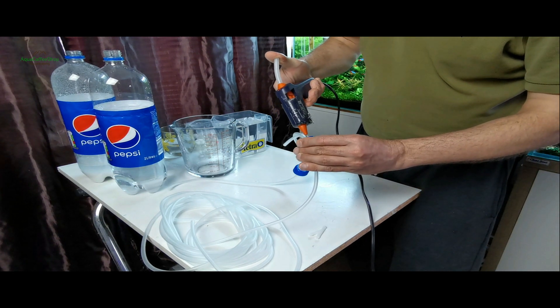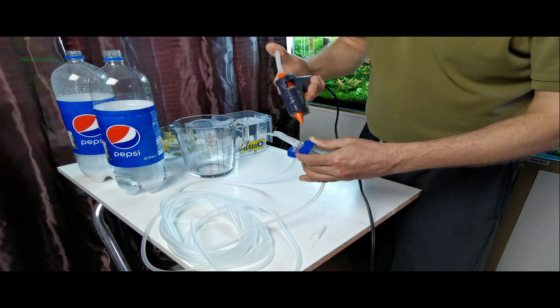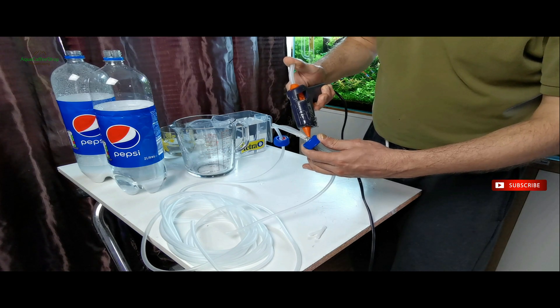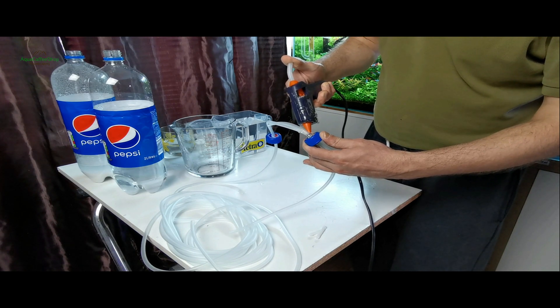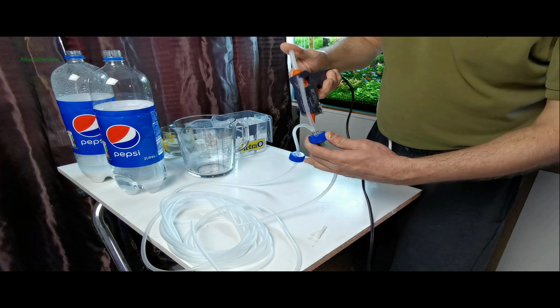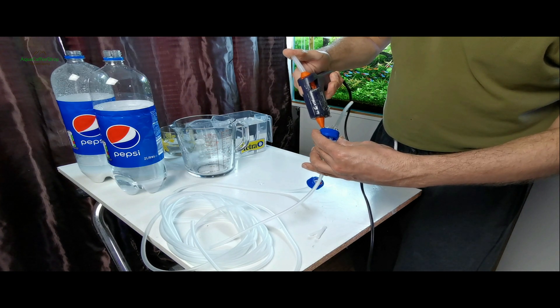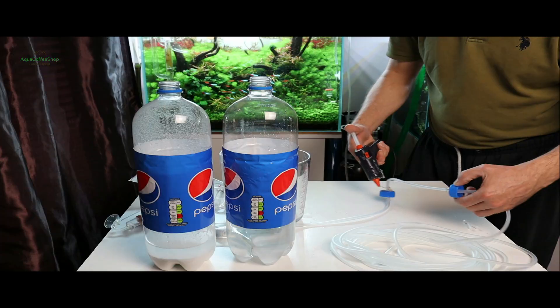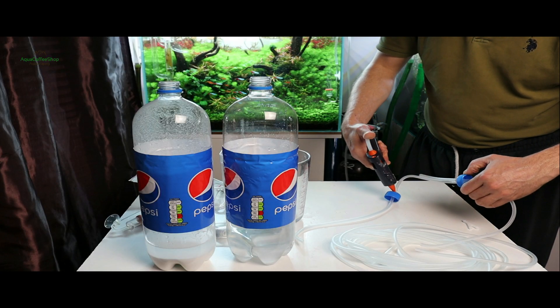O altă metodă de siliconare este cea cu silicon cald. În cazul în care aveți un pistol și o baghetă cu silicon, le puteți utiliza pentru siliconarea furtunelor. Acesta se va întări mult mai repede și nu trebuie să așteptați 24 de ore.